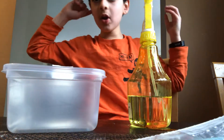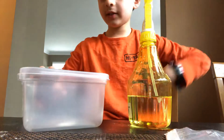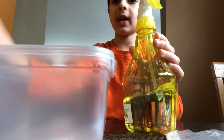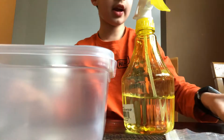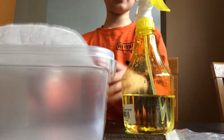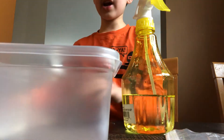Hi guys, today we're learning how to relax a butterfly that's dead already. First step, you need a container, a spray bottle, a napkin, and of course a butterfly. You need a paper towel — spray it.